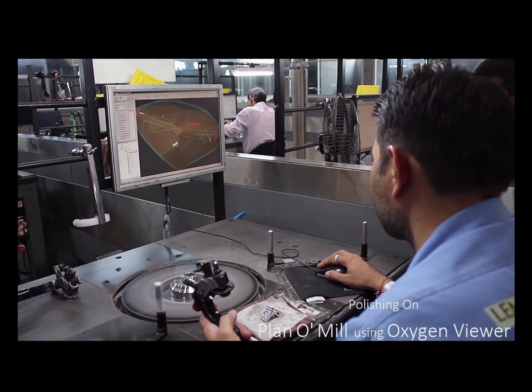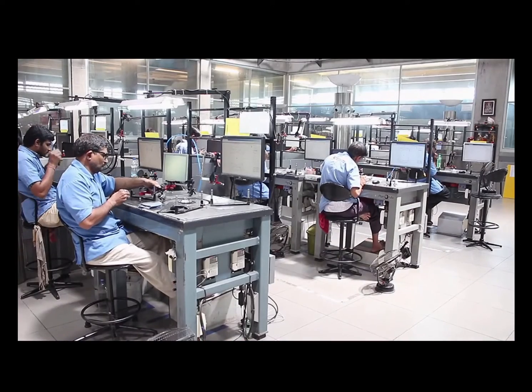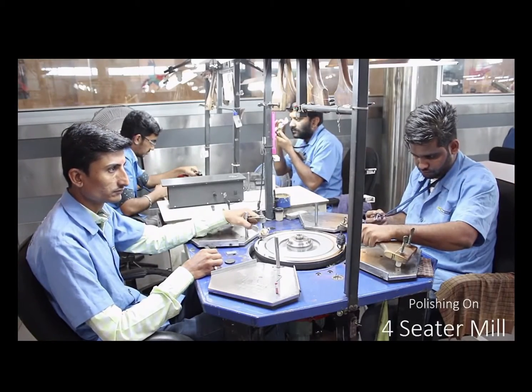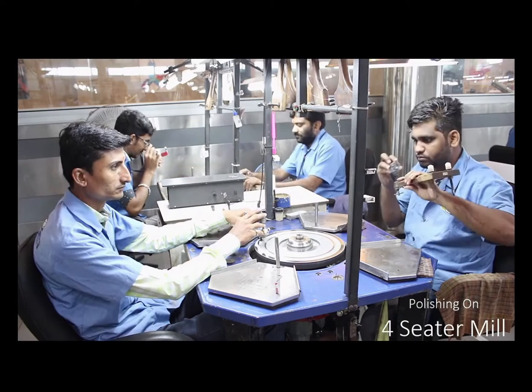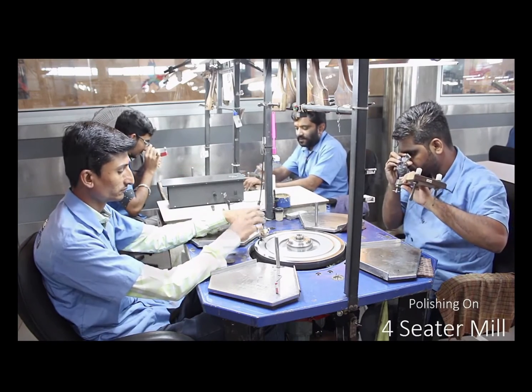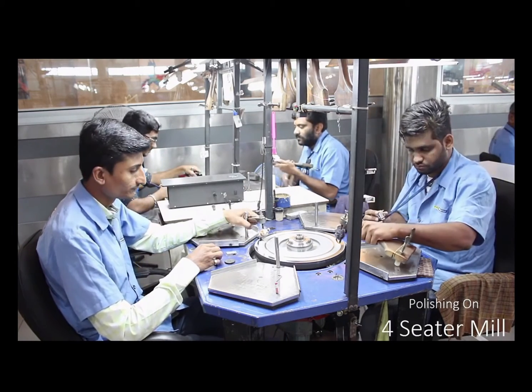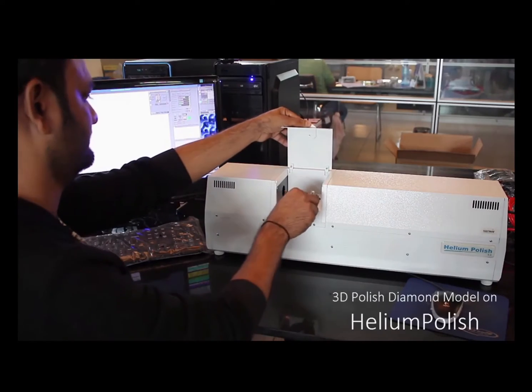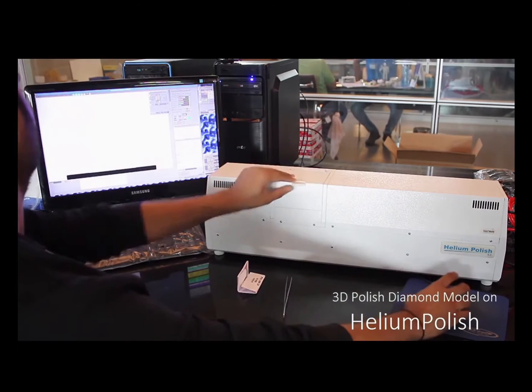As you can see, every step of this very complex process is done with a computer screen. These guys don't have a computer screen because all they're doing is adding the brillianteered facets, which join up the main facets — splitting each of the main facets and joining them up. Now the polished diamond is scanned.